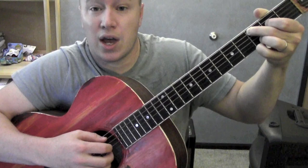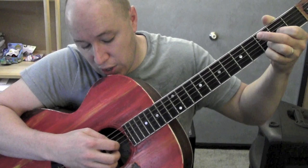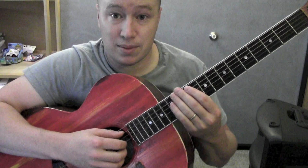A minor is another one that starts from five: five, three, two, three, one, two, three, two. D starts from four: four, three, two, three, one, two, three, two. The bottom fingers are always the same — the thumb is the only one that moves, sometimes on the fourth string, sometimes the fifth, sometimes the sixth.